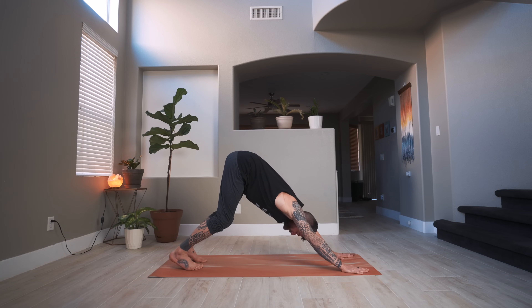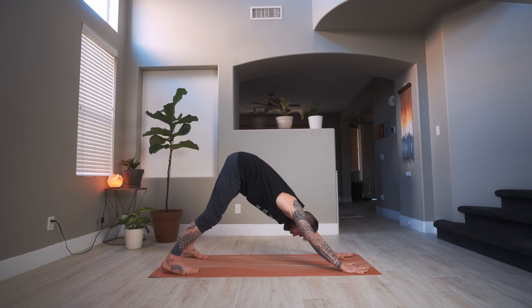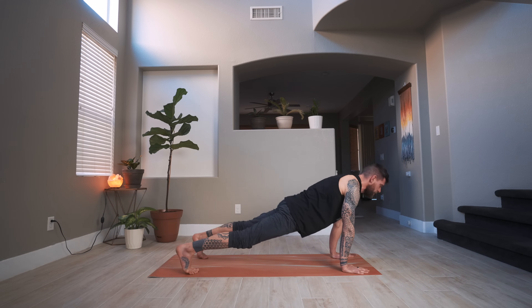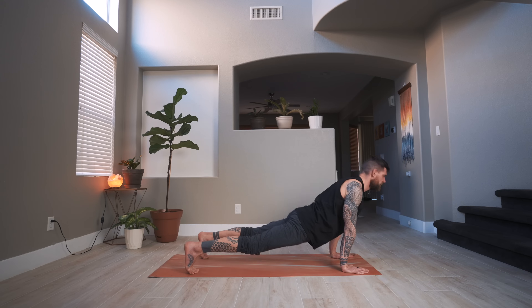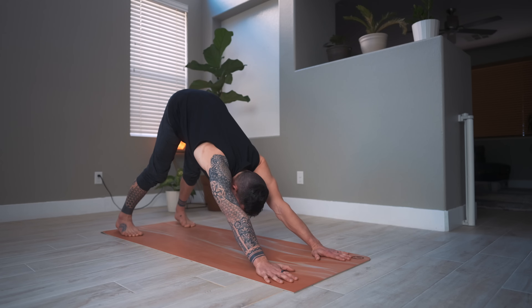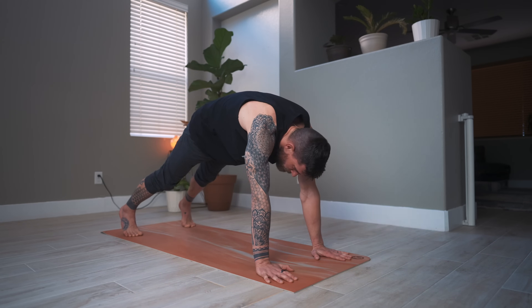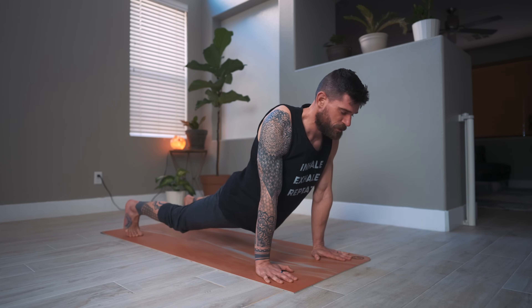Bring the feet wider apart, almost as wide as your mat. From here we roll through the spine — forward through plank into upward facing dog, then up and back to downward facing dog. The focus here is really on the spine — try to segment and in detail precisely move the spine.